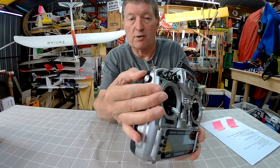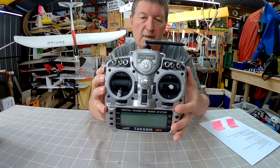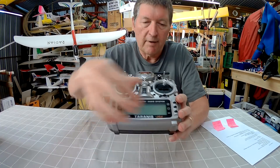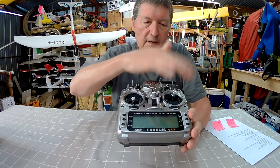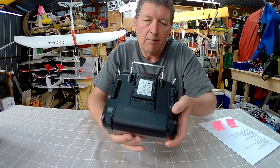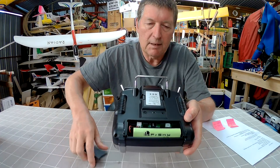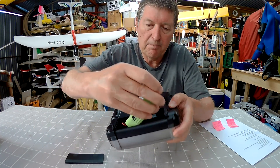One of the best controls on this radio is the sliders — both of them. I use them all the time; I absolutely love those sliders. There's a nice big LCD screen and six buttons down the side. Trim switches everywhere, and a little speaker. On the back we have the battery bay and a built-in 2000 mAh nickel metal hydride battery.